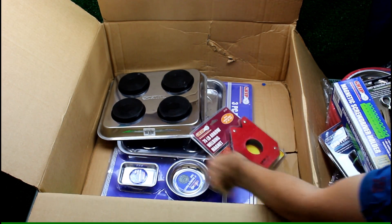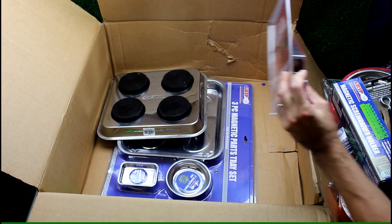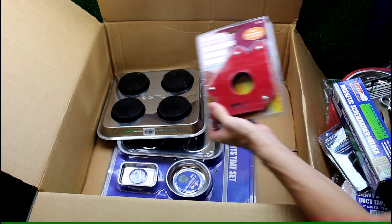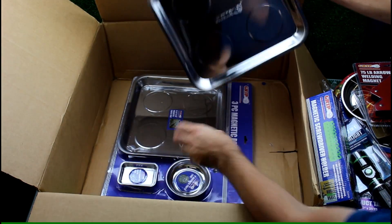Some big welding magnets — oh, it's just one big magnet. Some huge parts trays — massive.